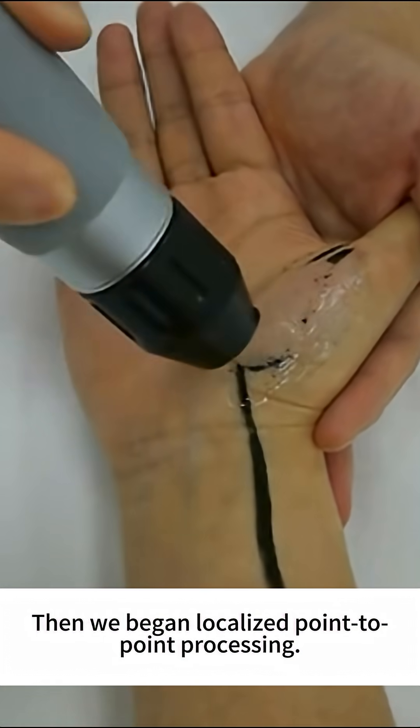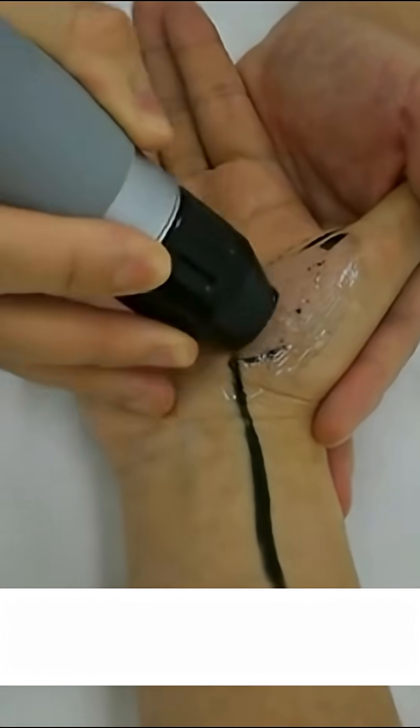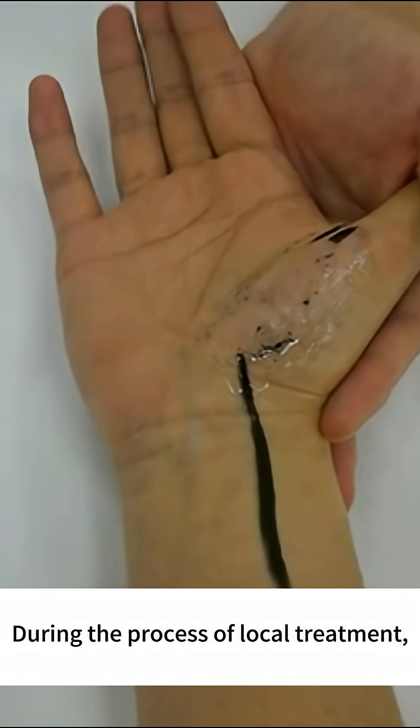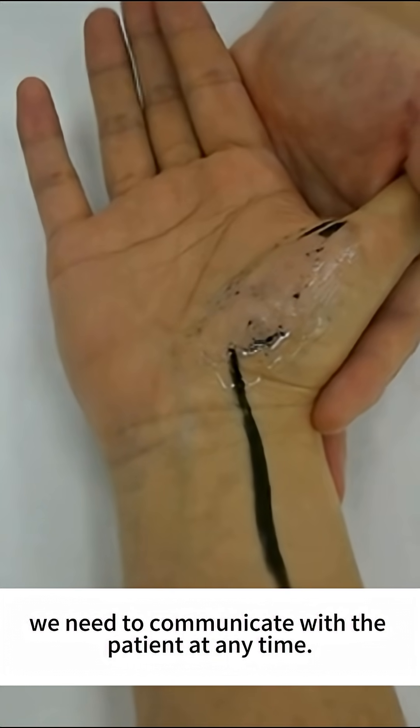Then we begin localized point-to-point processing. During the process of local treatment, we need to communicate with the patient at any time.